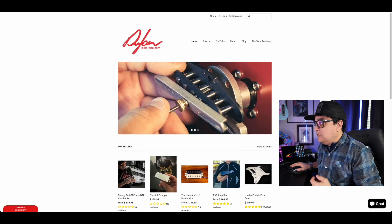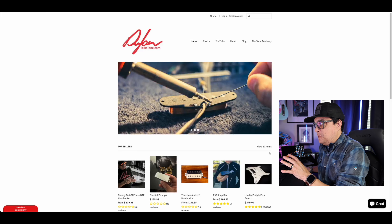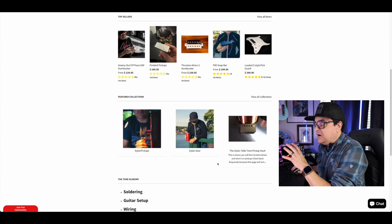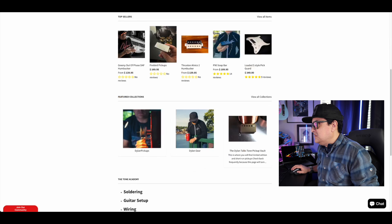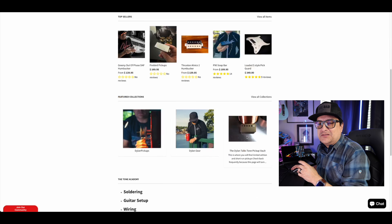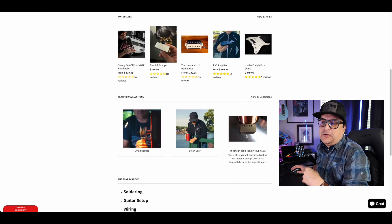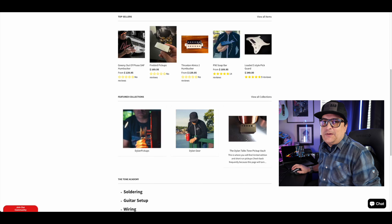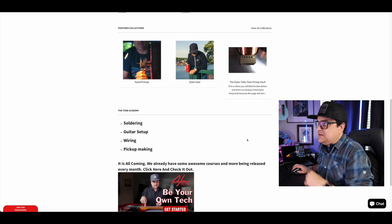So if you go to dylantalkstone.com, I've got it over here. Our homepage has our top sellers and our featured collections — Dylan Pickups, which is all of our pickups, Dylan Gear which is merch like hats and shirts, and then the Dylan Talks Tone pickup vault has some special edition, single run, and custom things that we make. We might only make one of them or 10 or five — special stuff that usually rotates in and out. Check that out, it's pretty cool, we've had some neat stuff in there lately.